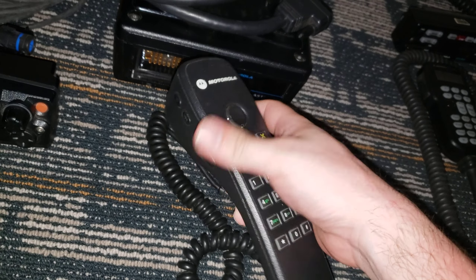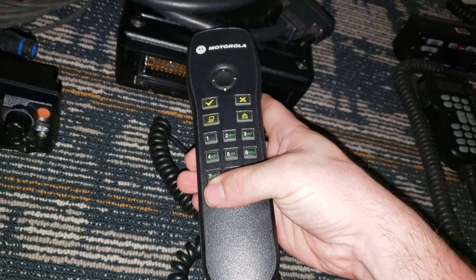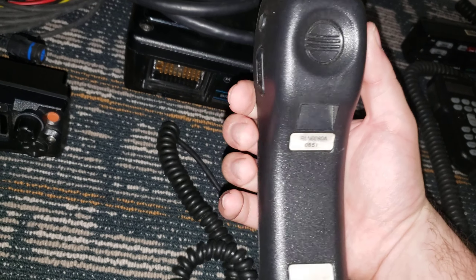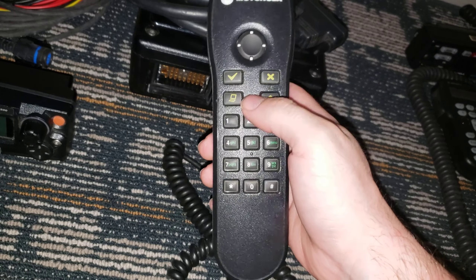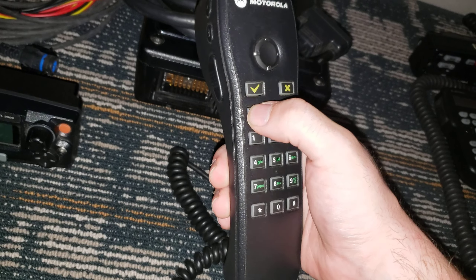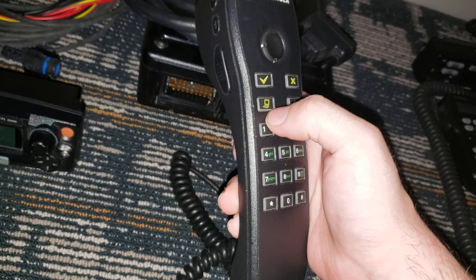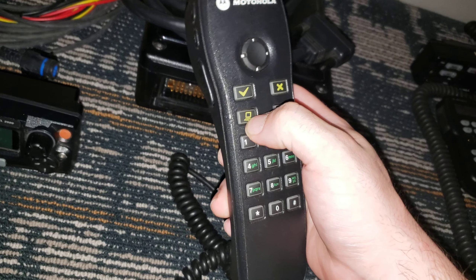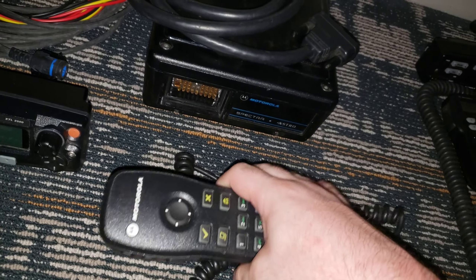Next up, we got — sadly — just the handset only. I'm probably just going to order a cup off of MLL, but we have the Impress telephone-style mic. It's not the bus driver heavy-duty one, but it's quite nice. Definitely going to be installing this somewhere. There is one for the XPRs, but you can tell this is for Apex and XTL because of that button there. Good find — only about $5.